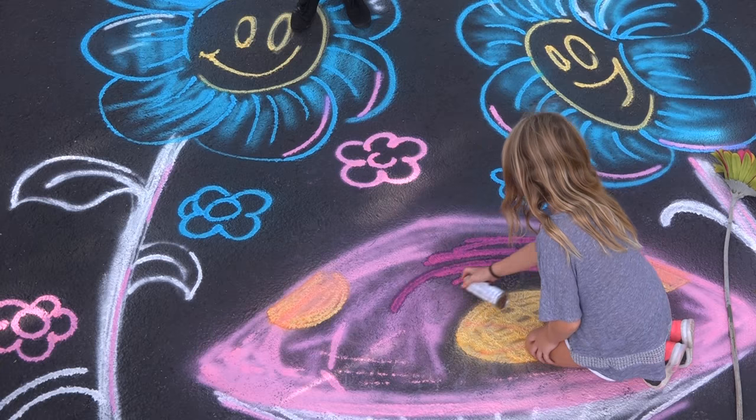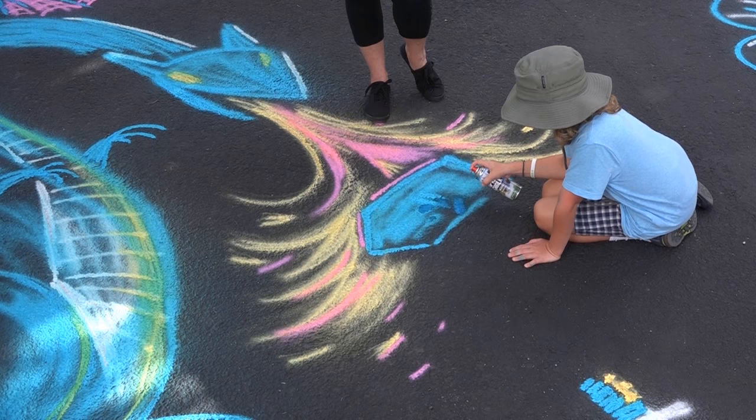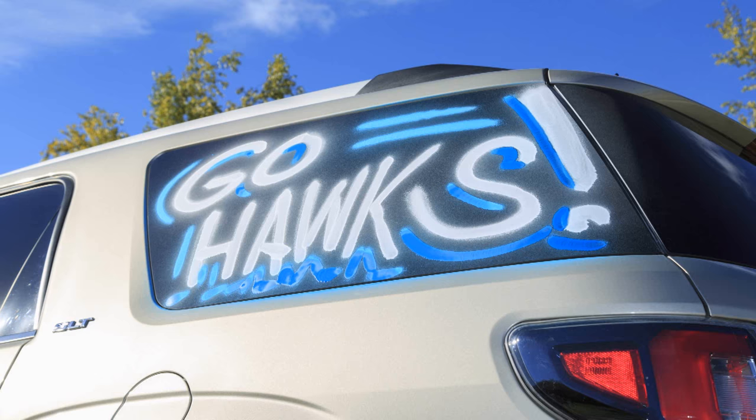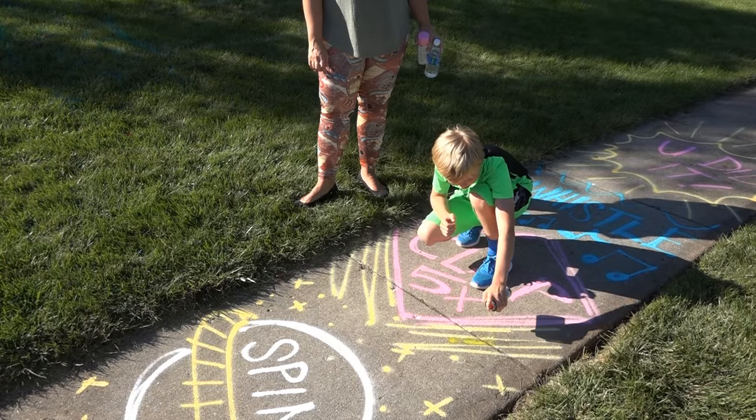What if you could create fun and cool expressions on any surface you can think of? Create your own cool outdoor work of art where you'd least expect it. Paint a special birthday message. Root on your school team to glory. Or turn any surface into a game field.